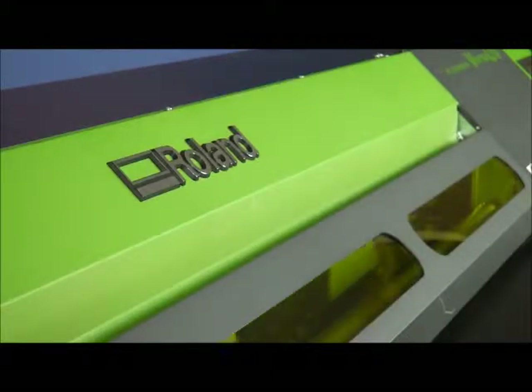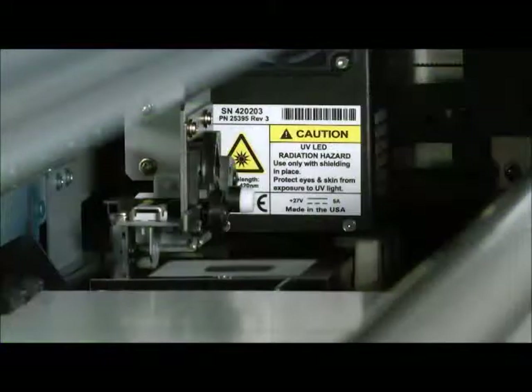Our LED lamps last up to 10,000 hours — 10 times longer than conventional UV lamps — and are ready to use immediately after the printer is turned on.